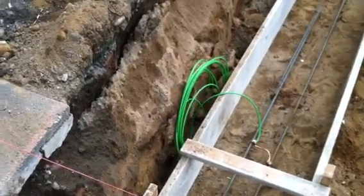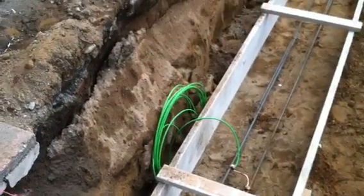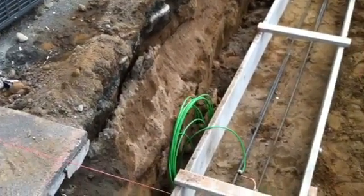The green wire is a number four ground wire. It connects the rebar. And then this wire — you see all the extras — about 50 feet. It's going to run to the far side of the house and connect into the electrical panel as a ground.